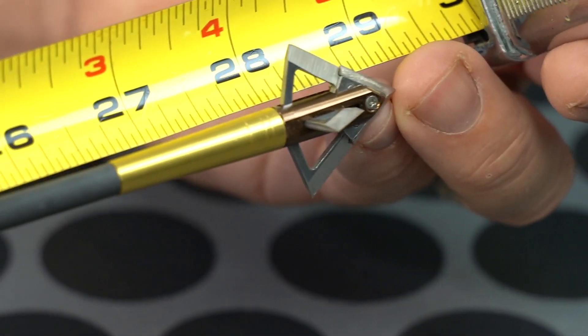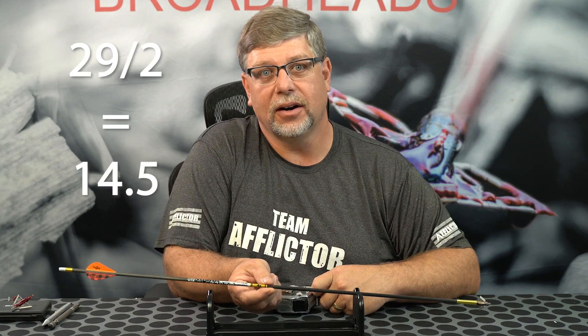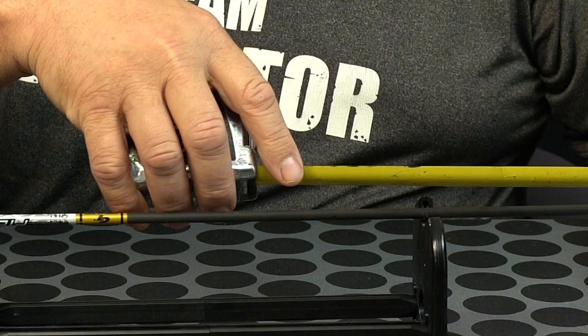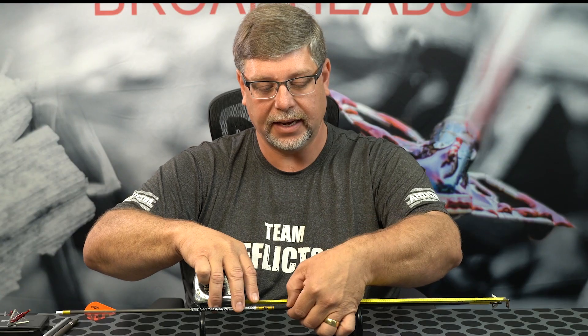The first thing we want to do after we have our 29 inches is divide that in half to get our geographic center — the very center of our arrow — so that's going to be 14.5. Half of 29. I like to go ahead and measure that on the arrow and mark it at 14.5. This is the geographic center.